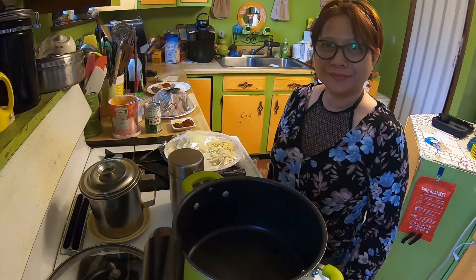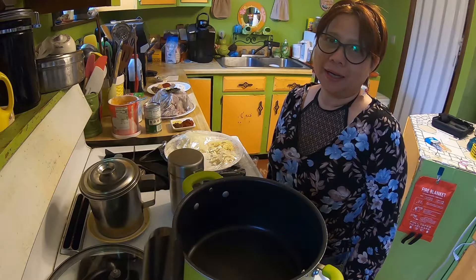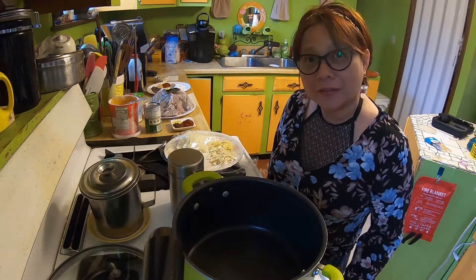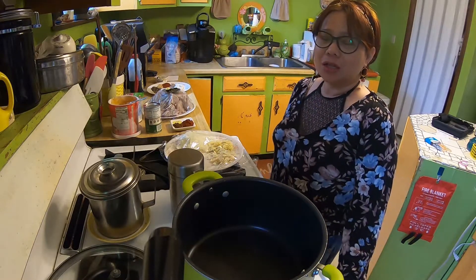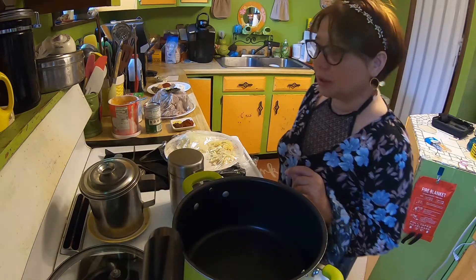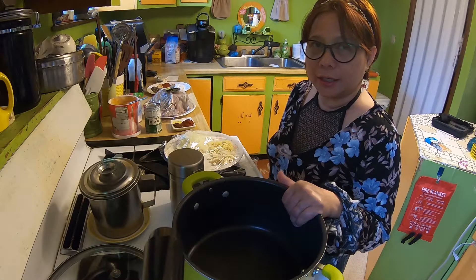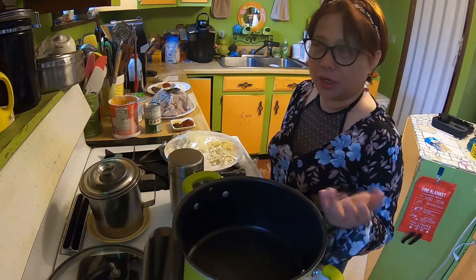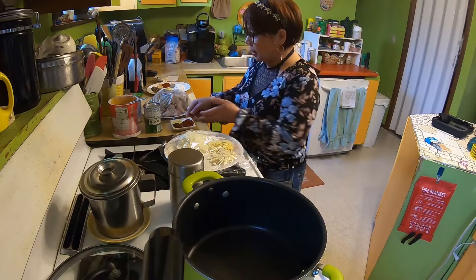Hello! Today is Sunday and I know my kids probably want mommy's homemade meals, so we are going to make a beef curry. I'm trying to use ingredients that are Americanized so it's easy for you to get at any grocery store.